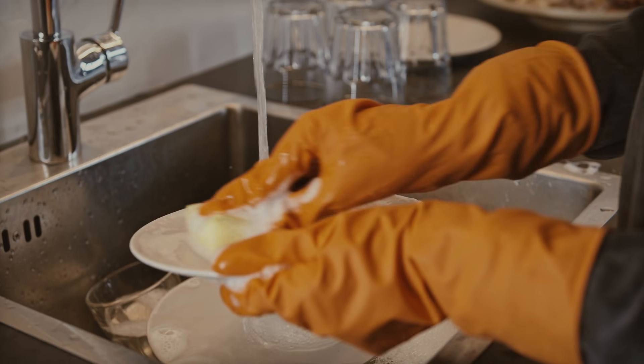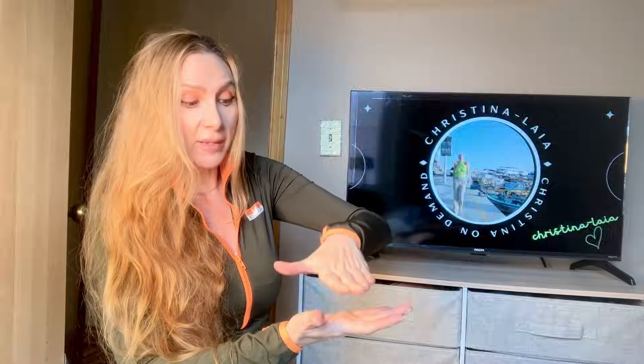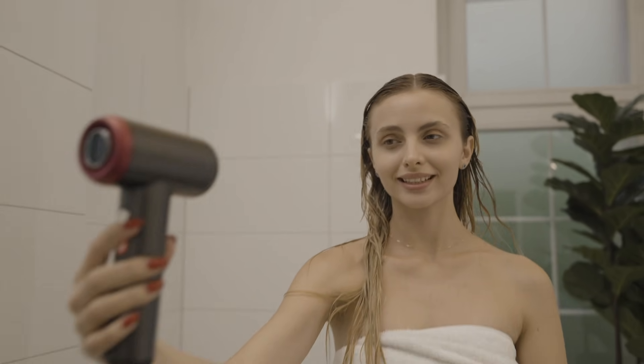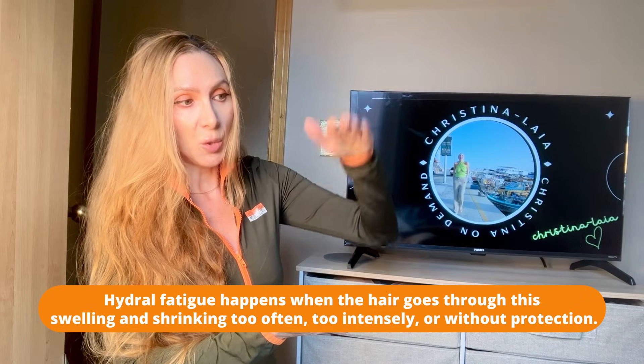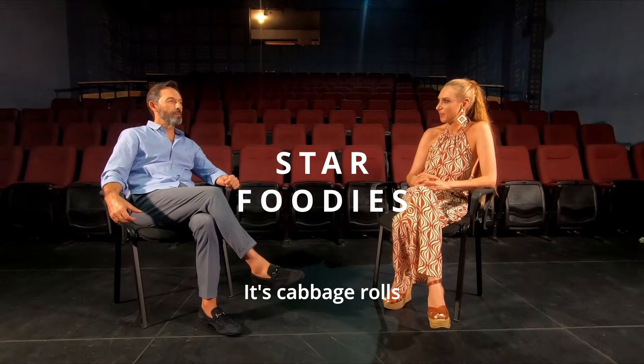Let's think of our hair as a sponge. When it gets wet it gets swollen, and when it dries it shrinks — common sense, right? This repeated swelling and shrinking is called hydro fatigue.